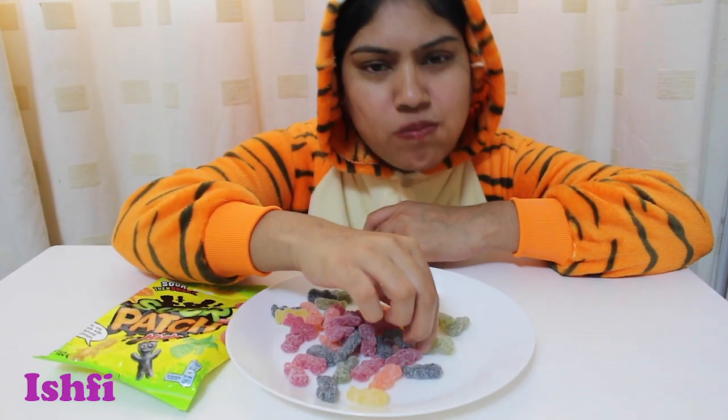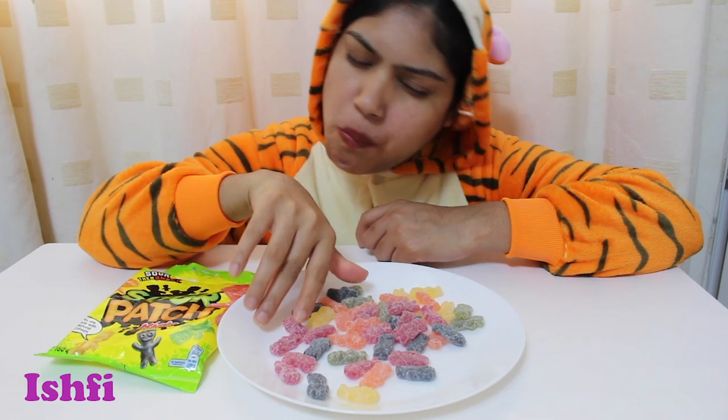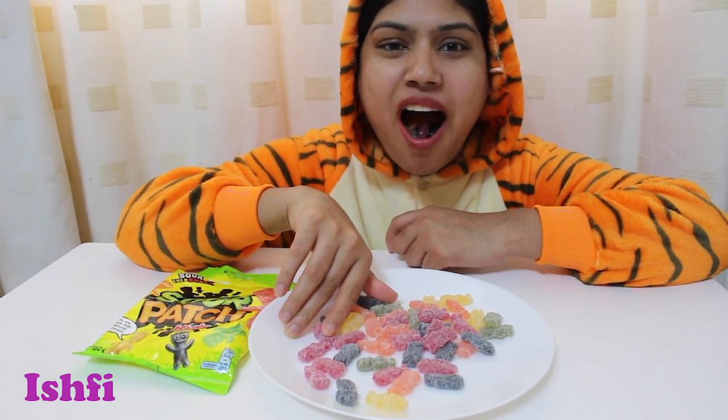All around the mulberry bush, the monkey chased the weasel. The monkey thought it was all in good fun. Pop goes the weasel! A penny for a spool, a thread, a tuppence for a needle. That's the way the money goes!